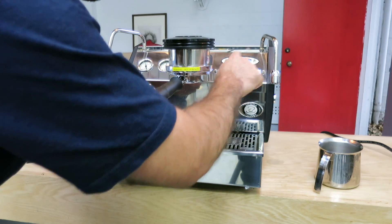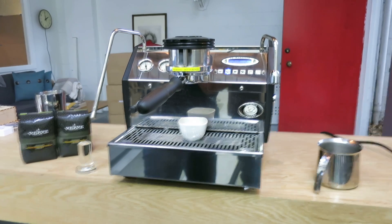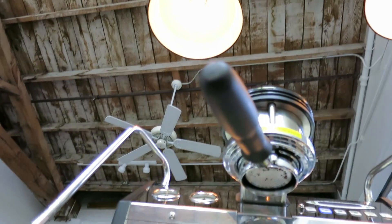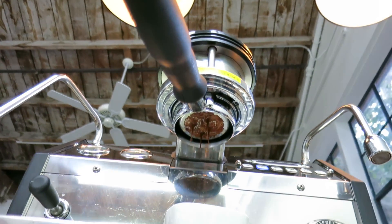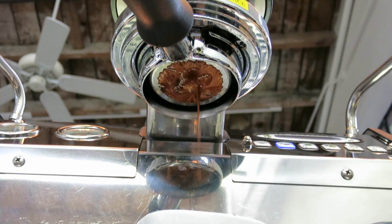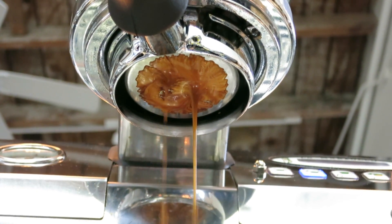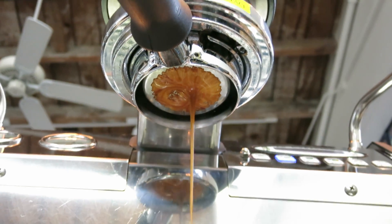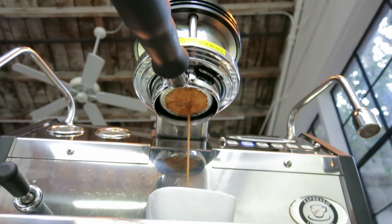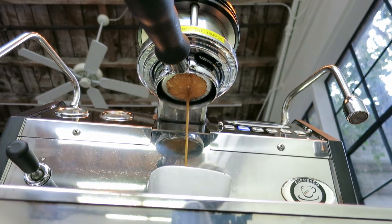Alright, I'm going to pull this out — there's a beautiful shot right here. Beautiful! Well, thank you for watching and thank you for repairing with Caan and Coffee. Please comment below if you have any questions — we'll be happy to help.